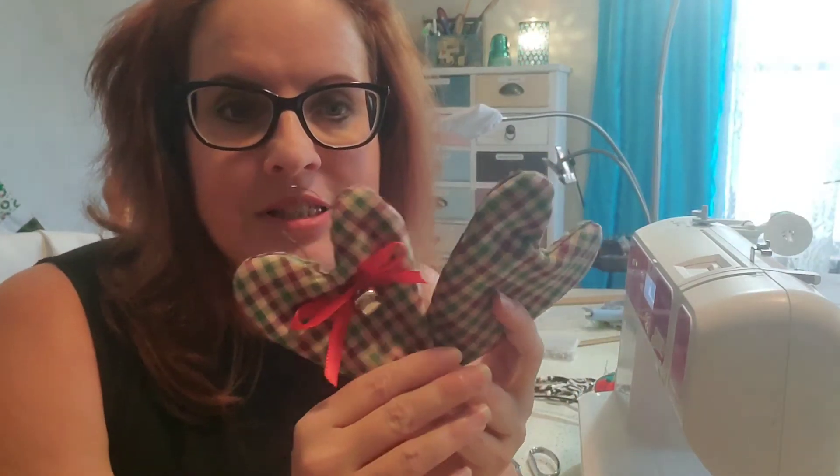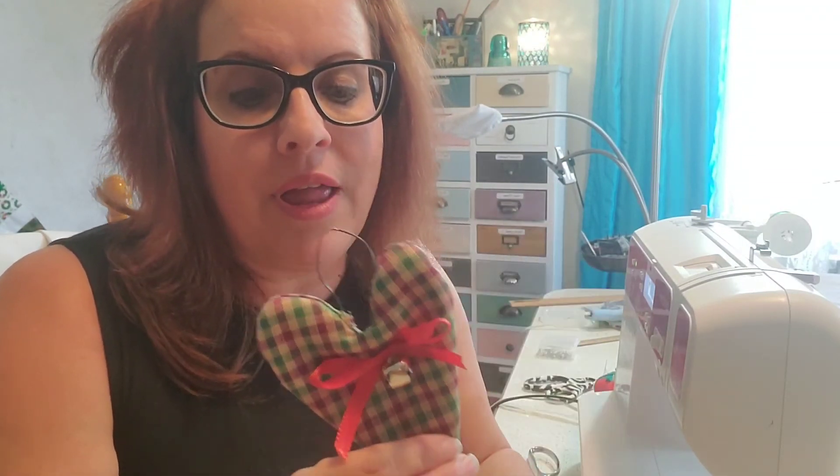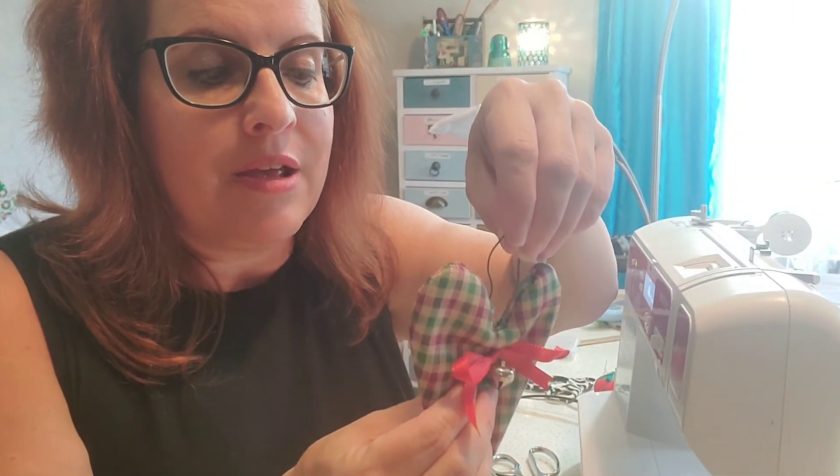Typically I use garden twine for these — cut a little bow, hot glue a jingle bell, and attach a wire hanger. Today I was out of twine so I used ribbon. This is what the finished product looks like: a little red bow hot glued on with a cute jingle bell, and a wire hanger hot glued on the back over the suture. I hope you learned this cute little project today on Cottage Designs by Erin. Please subscribe to my channel for more ideas. Thank you, bye!